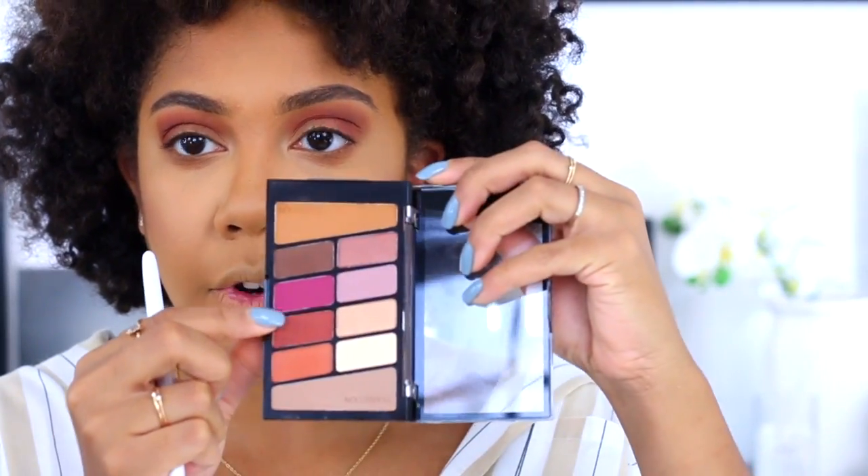We're going grungy now — the look went somewhere else. I'm taking another 99-cent brush, picking up a reddish-burgundy color and popping that on the lower lash line, smudging it out. So far this actually looks pretty nice. Now I'm going to go into the other little palette — this one is called Hooked on Vinyl, which has a really nice gold shade. I'm going to pick that up on a flat brush.